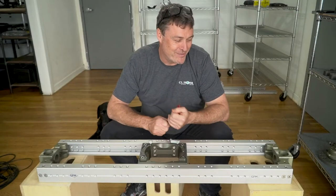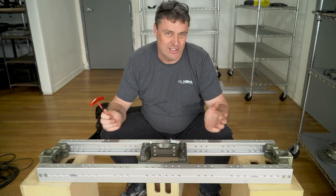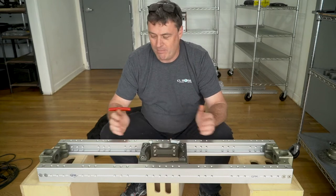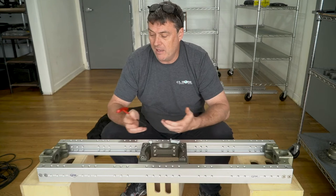G'day everyone, it's Chris from CL Hobbs here. There's been massive interest in the GF slider system from GFM — it's probably the most popular slider on the market — and what I wanted to do was make a little bit of a walkthrough of the purchasing process of the GF slider.